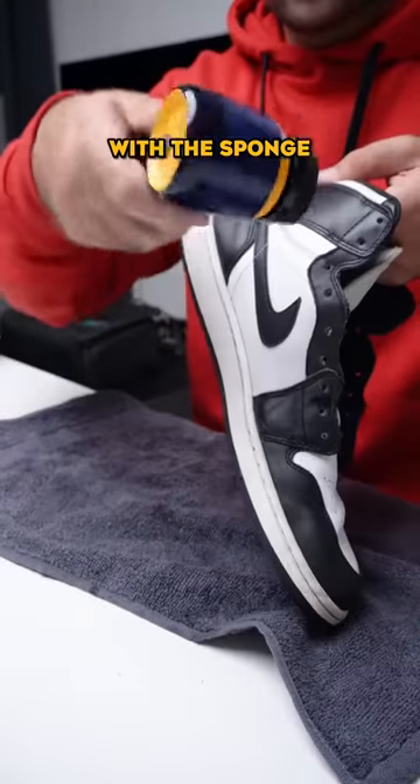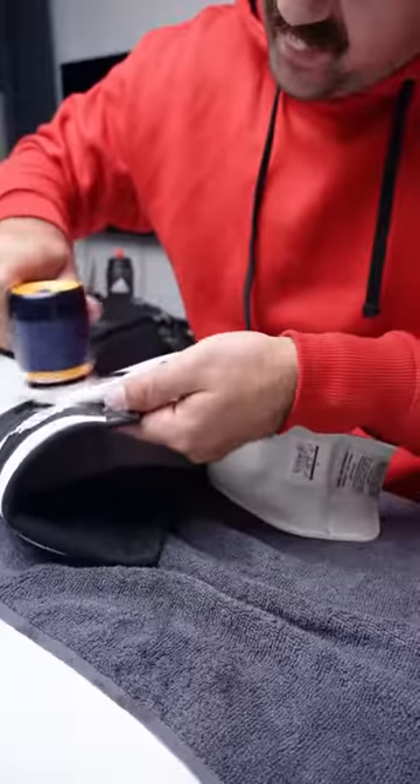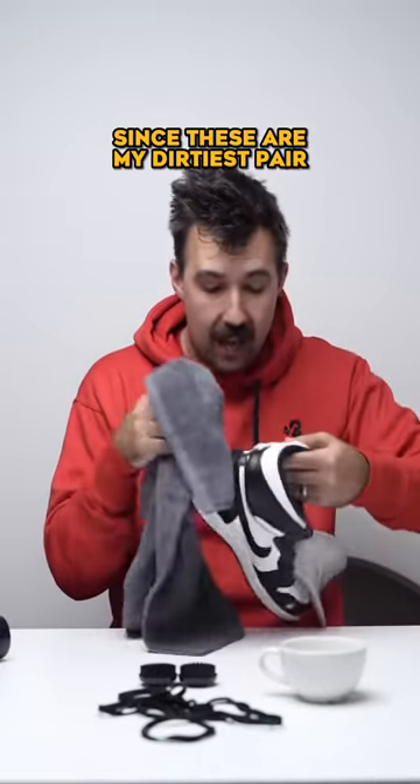Now we clean the swoosh with the sponge. Since these are my dirtiest pair — what a difference.